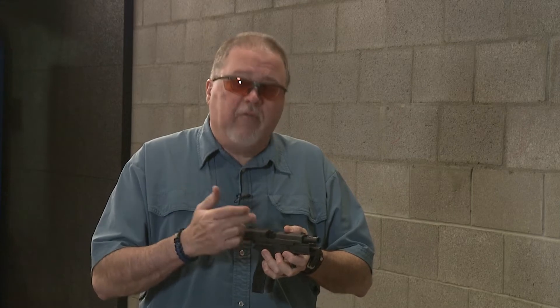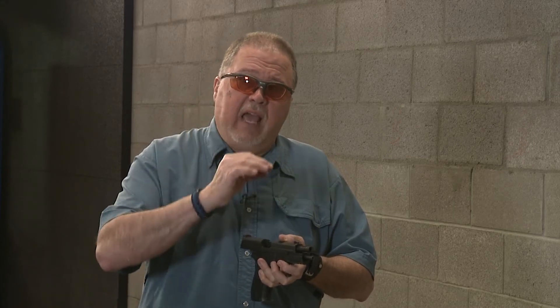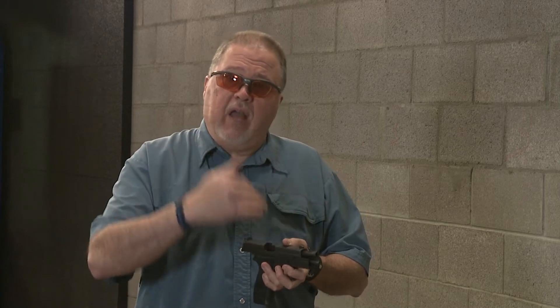The one negative thing — and I'm going to be upfront with you — is that your extractor tension on the 40 slide using a 9mm case is going to be less than a 9mm slide running 9mm ammo. But it does work. It does eject and feed properly.